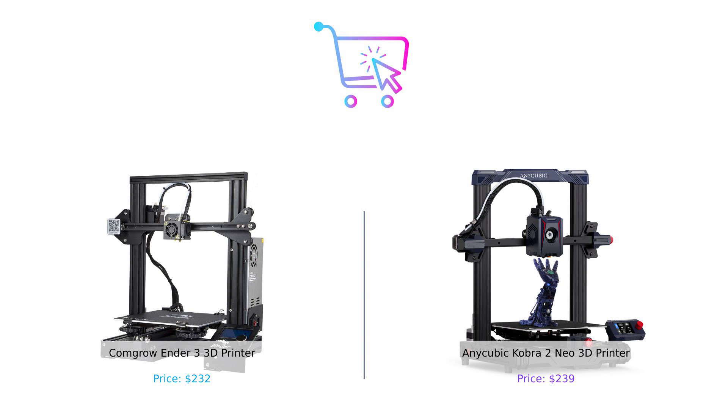So there you have it folks: the CommGro Ender 3 — reliable, budget-friendly, and a bit of a DIY project — and the Anycubic Cobra 2 Mio — speedy, feature-packed, and ready to rock your 3D printing world. Which one will you choose? The Steady Tortoise or the Caffeinated Cheetah? Let us know in the comments below. Don't forget to like, subscribe, and hit that notification bell so you never miss out on our smart buying tips. Until next time, stay smart and happy printing. Product links are in the description.